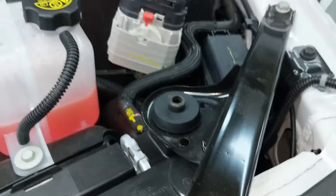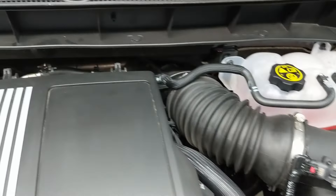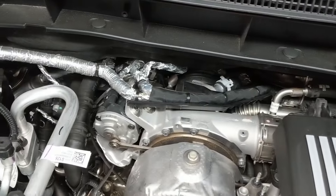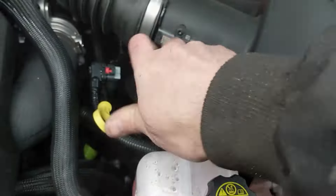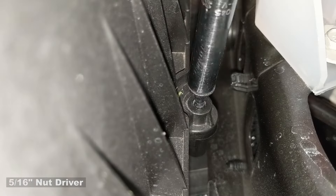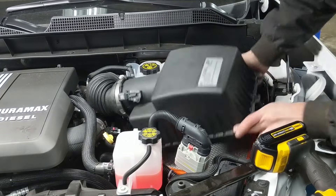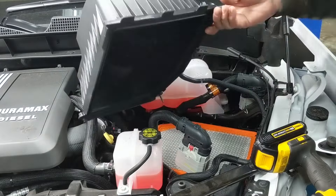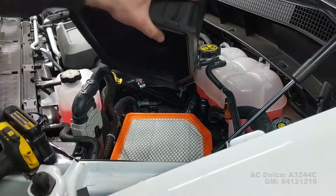Here's the air intake to the air box. It goes into the bottom of the air box where it's filtered and sent down the ductwork to the charge side of the turbo. To service the air filter, there are three screws — a 5/16ths driver is my preferred method over a screwdriver. Peel that up and it gives you plenty of space to take the filter in and out. I was happy with how easy the air filter was to service.